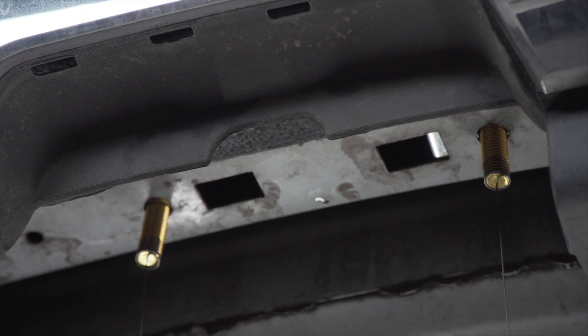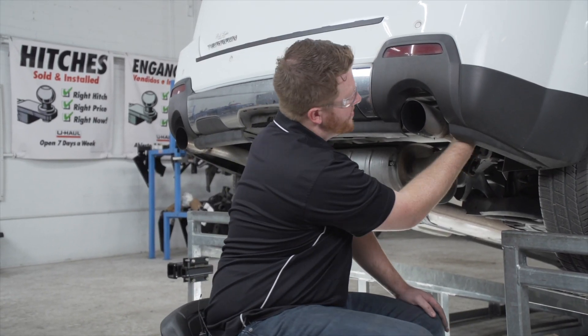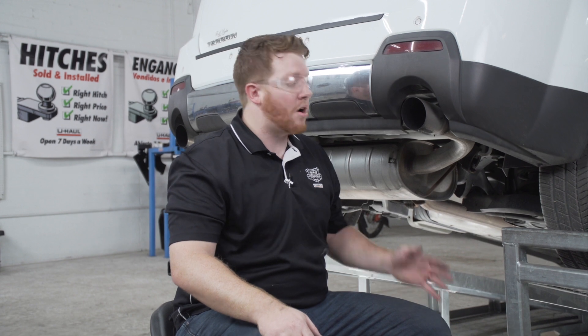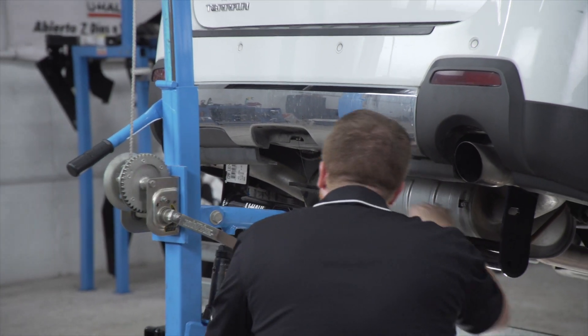We'll leave both of our fish wires in. On the passenger side of the frame we have two more attachment points. There may be bolts in place there — if so, go ahead and remove those. The two holes are identical on the driver side, and with nothing in place we're ready to bring our hitch into position.